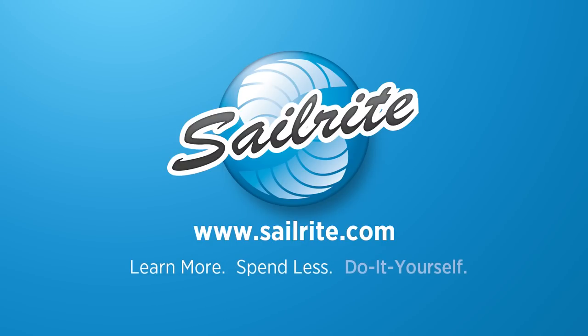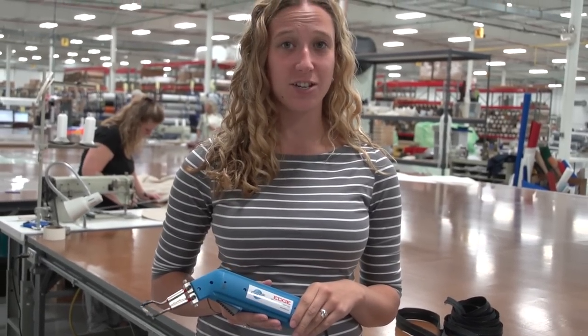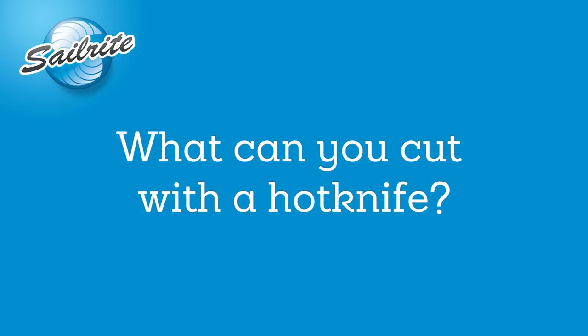This video is brought to you by Sailrite. Hi, I'm Nikki Taylor from Sailrite and today we're going to show you some of the things that you can and can't cut with the Sailrite Edge Hot Knife. We're going to start with some of the things that we usually cut in the loft here and things that you'll be using your hot knife for on a regular basis.